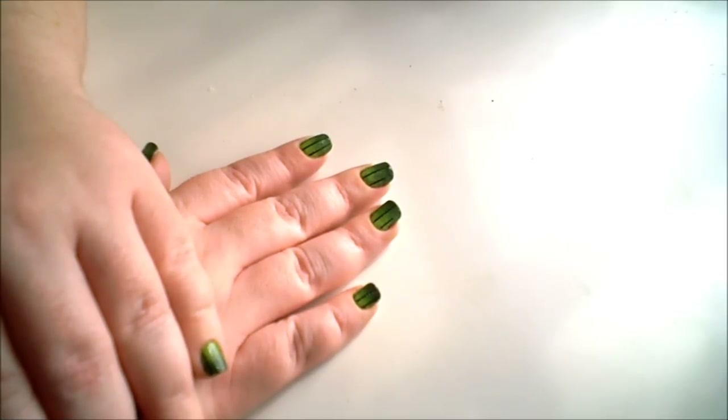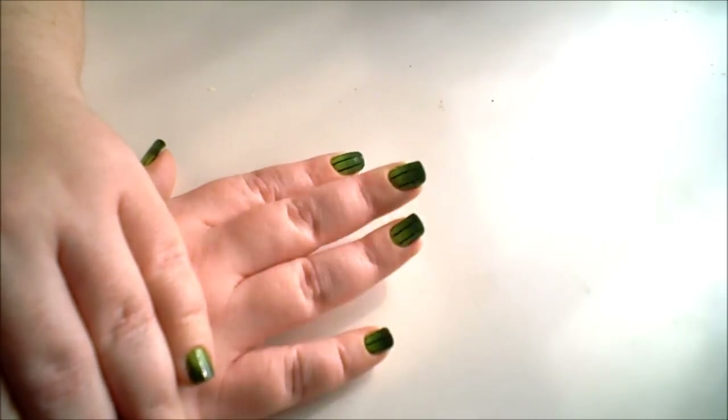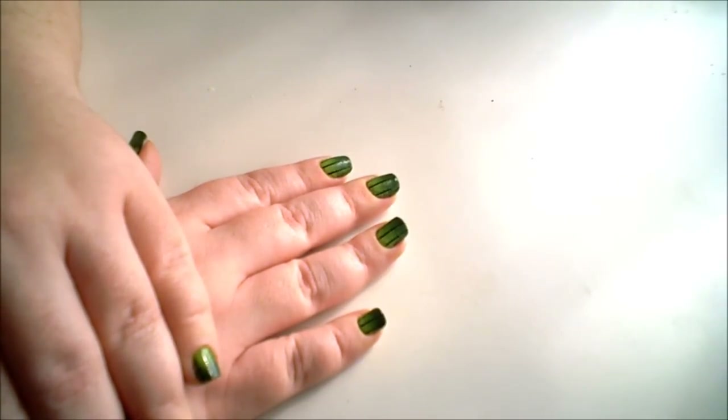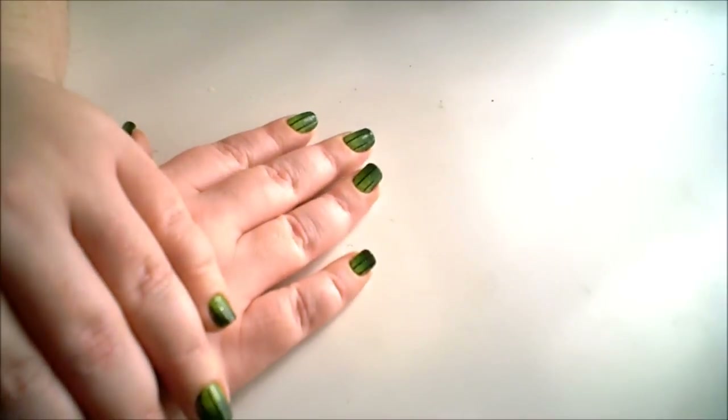St. Patrick's Day is right around the corner, so today I'm going to be sharing with you how to do this really easy fade nail design. You'll just need a few items, and I'm going to give alternatives in case you don't have those items, so anyone can achieve this look and try it out for themselves.